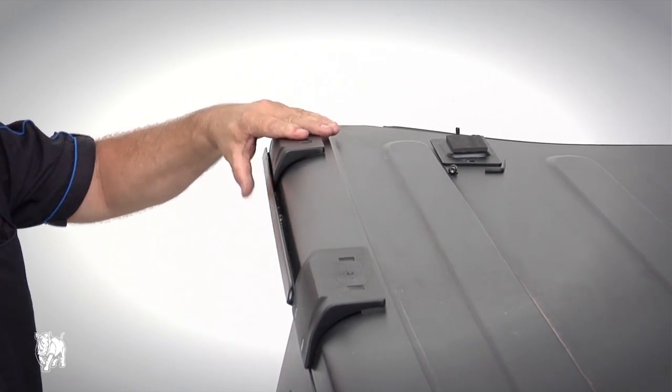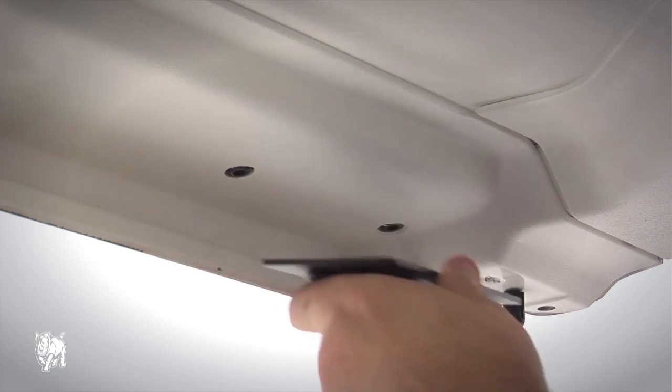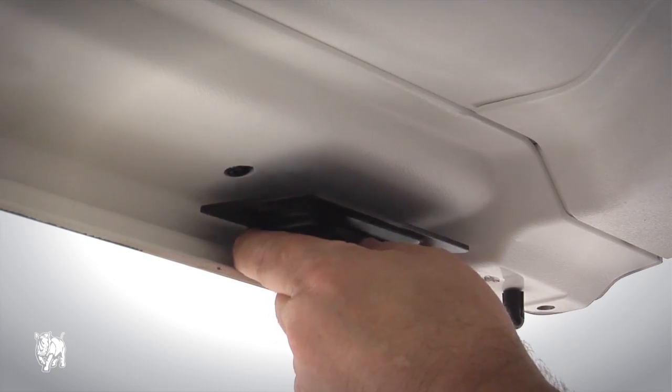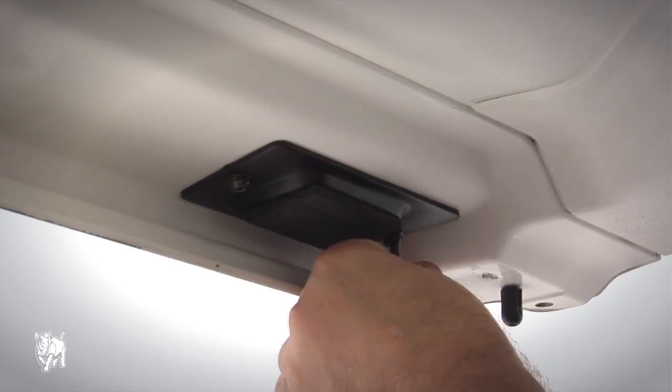Place the front bracket onto the hardtop. Using M6x20 hex head bolts, spring washers, and flat washers, attach the backing plate and material support to the front bracket from inside the hardtop. Tighten with a 4mm allen key.